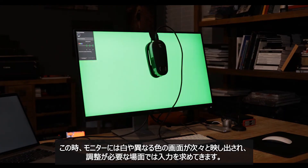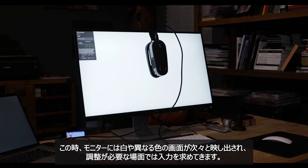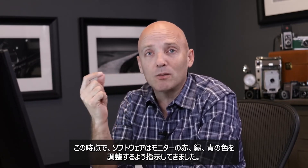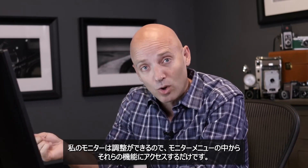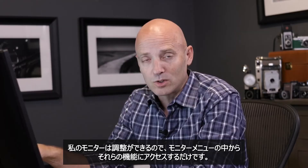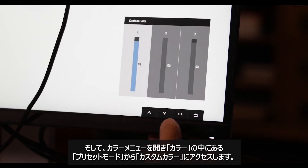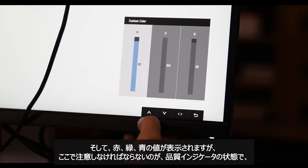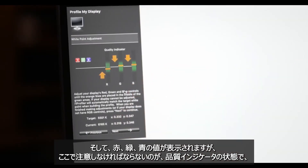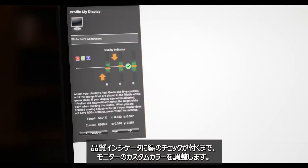At this point the monitor is going to show a series of screens — white and different colors — and then it will ask for input where input is needed. The calibration system wants me to go in and change the red, green, and blue colors on my monitor. Because I have control over that, I access those inside the monitor menus. I go to the color menu, then down to preset modes where I can use custom color. Once I do that, I have red, green, and blue values. I pay attention to the color quality indicator lines and move the values until I get a green light on those indicators.